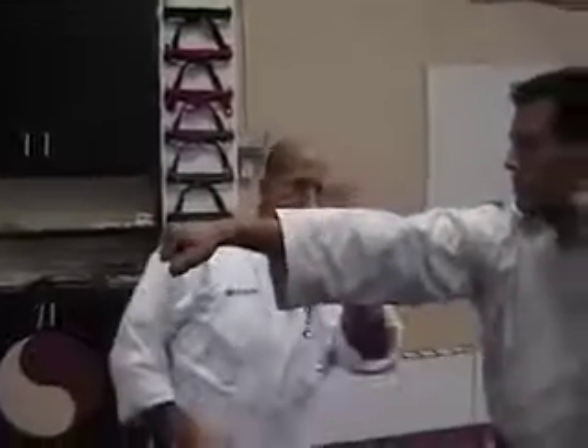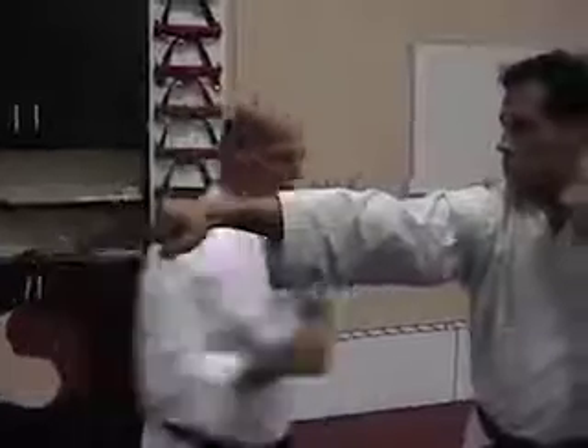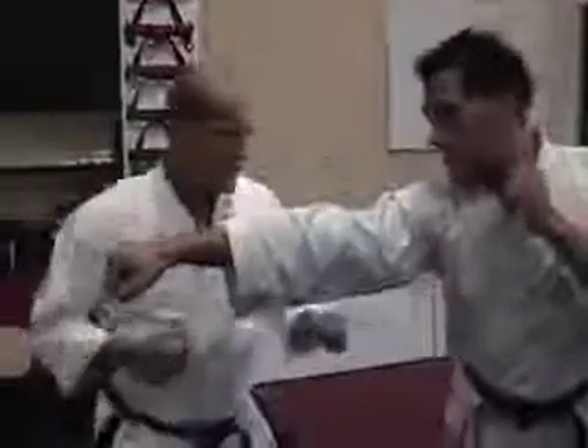Moving on to number two. When the punch is coming straight at you, what you want to do is move around it and block in this direction. Kind of make a half moon step, so you're moving like this. Then I want you to punch to the ribs, punch to the ribs again, and then roundhouse kick.